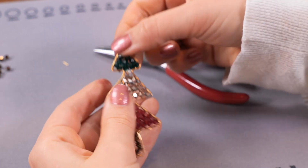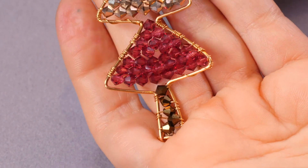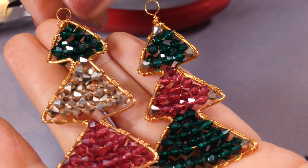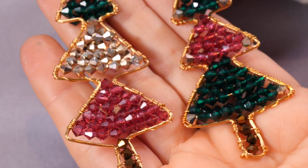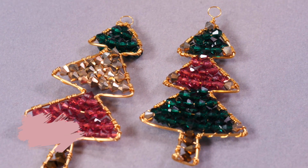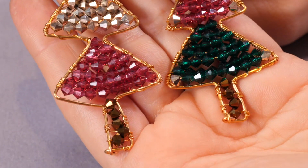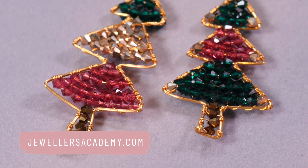There we have our finished Christmas tree! Like I said, you can use this for all sorts of things — as a decoration, as a necklace, or if you're adventurous you can try some little ones for earrings. I hope you enjoy making these and have fun with them. If you've liked this video, do give it a like and subscribe to our YouTube channel for lots more creative projects in jewelry making and also how you can start and grow a successful jewelry business. Thank you so much for watching — I look forward to seeing you on another project very soon, bye for now.